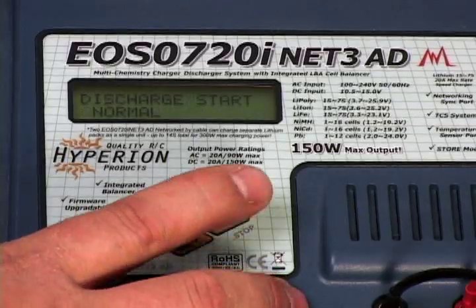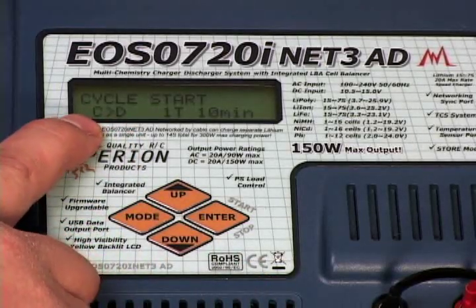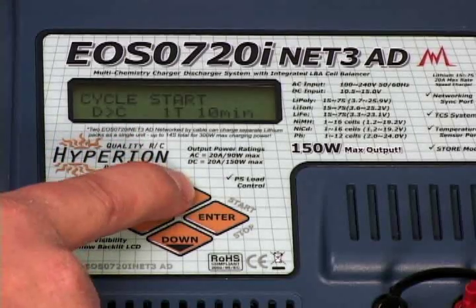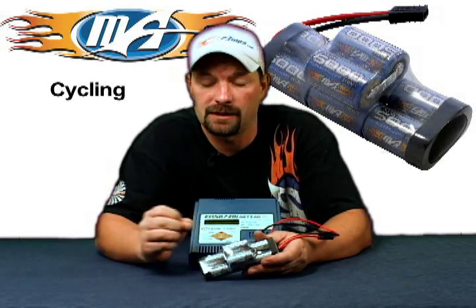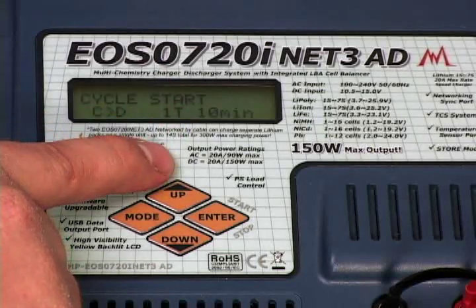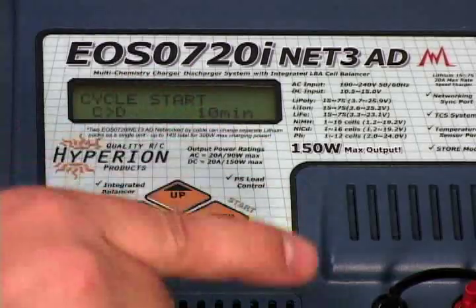We're still set up on this 5000 milliamp 8-cell pack. Press and hold enter — we left off at discharge — then press down and it's going to say 'cycle start.' You'll see a C with an arrow pointing to D. Hit enter to get it flashing and you can change whether it charges first then discharges, or discharges first then charges. In our case the battery is fully charged, so we want to start with charge then discharge — top the pack off, then discharge it. The next setting says '1T,' meaning the number of times you want it to cycle. A good memory-erasing cycle is usually two to three, so press enter, get that flashing, and use the arrows to set it to two or three cycles.